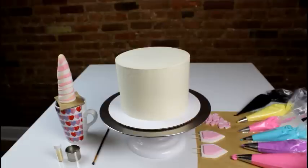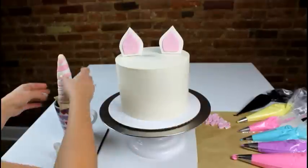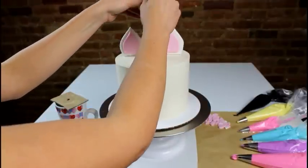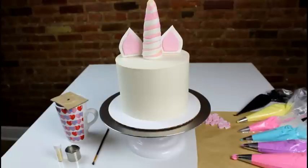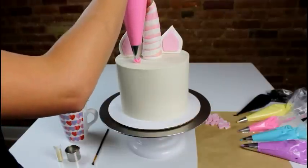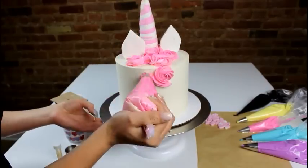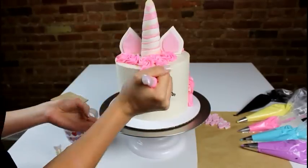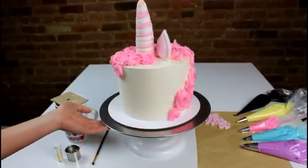We have all of our frostings ready to match the colors of our cake layers. I'm going to go ahead and first insert the ears and then insert the horn. Now that we have our ears and our horn on, it's time to make the mane of the unicorn. We're going to start off using our Wilton 1M tip, making some big swirls all around. We filled in mostly with our pink buttercream and will now start putting on our other colors.